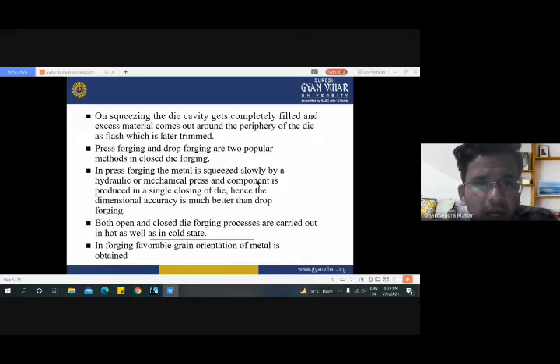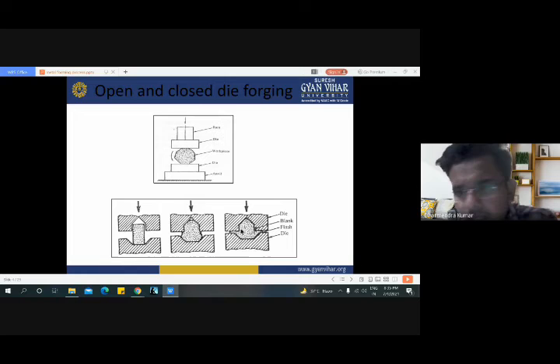Here are some theoretical points regarding open die forging and closed die forging. On squeezing, the die cavity gets completely filled and excess material comes out around the periphery of the die as flash, which is later trimmed. This extra material is removed from these small cavities, and after the forging process, if any post machining is needed, we trim the extra part coming outside from the workpiece. This situation is created in closed die forging.